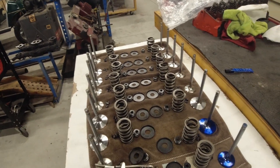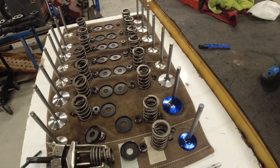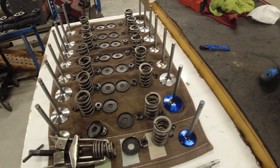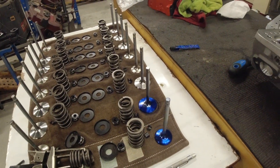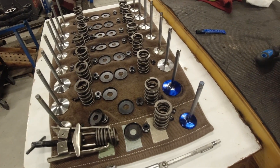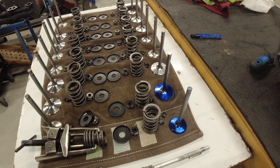You're supposed to bolt them on right out of the box from Edelbrock and not have to worry about anything on them. They come pre-assembled — they have the valves, springs, seals, and everything in them. But I watched a couple videos on YouTube of guys saying there's no such thing as a true bolt-on out-of-the-box head.